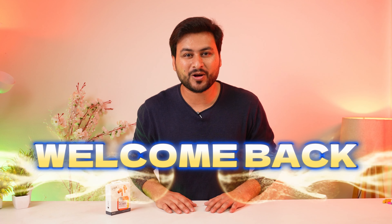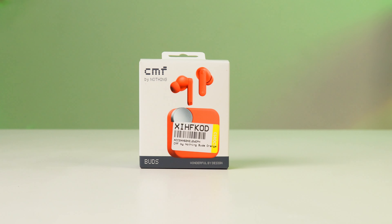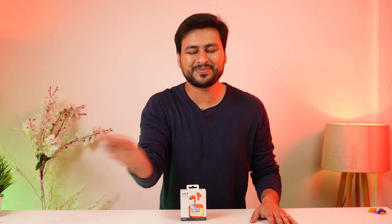Hi guys, welcome back to another video. In today's video, we have nothing to do with CMF Buds. CMF is a sub-brand of Nothing, and some budget-friendly products that Nothing can launch under their brand are under the CMF label. In today's video, we are going to test it — we will tell you the specifications, the price, and whether you should buy it or not. So without wasting any more time, let's get started.